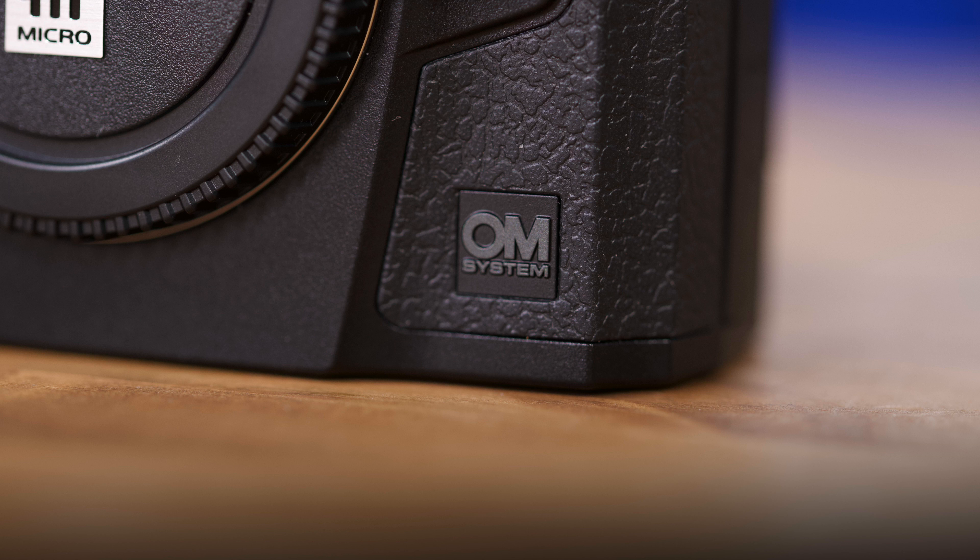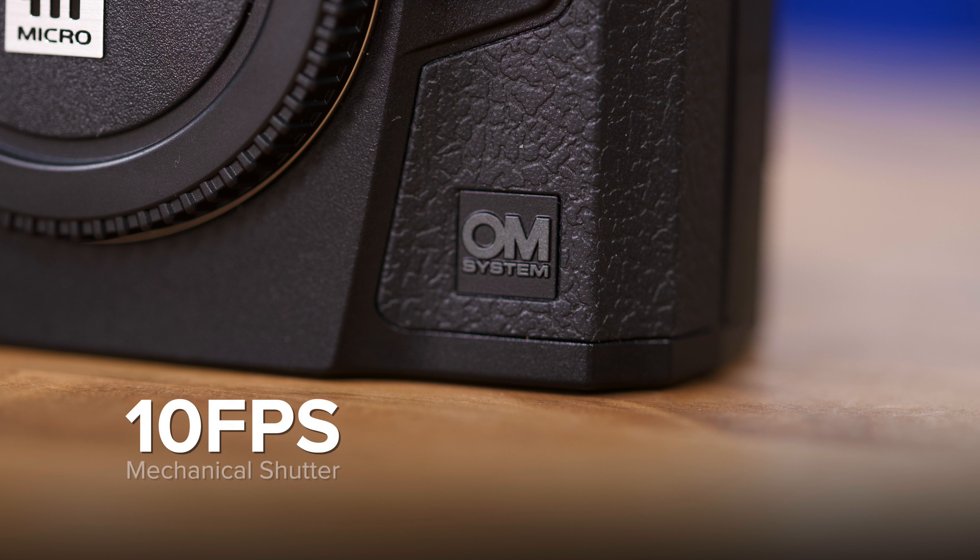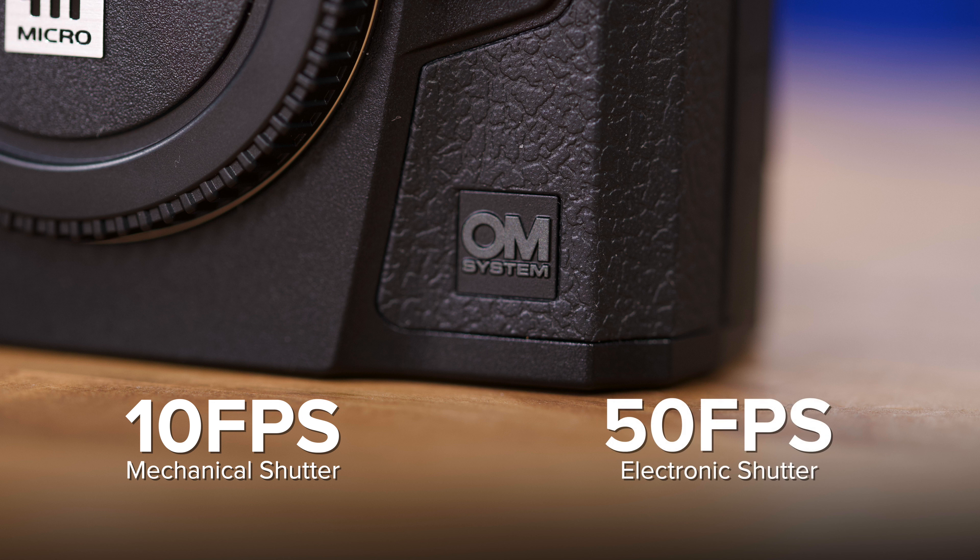In terms of high photo bursts, you can shoot up to 10 frames per second in mechanical shutter and up to 50 frames per second in electronic shutter with an increased internal buffer. You can also get up to 1/8000th of a second shutter speeds in mechanical shutter and up to 1/32000th of a second in electronic shutter.